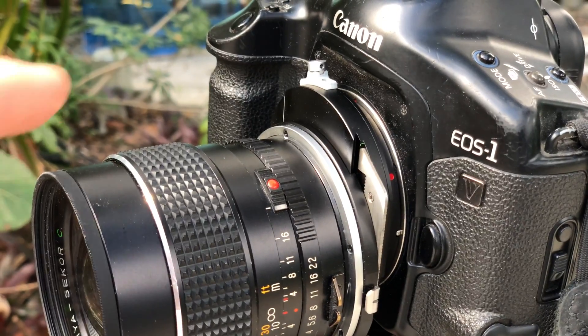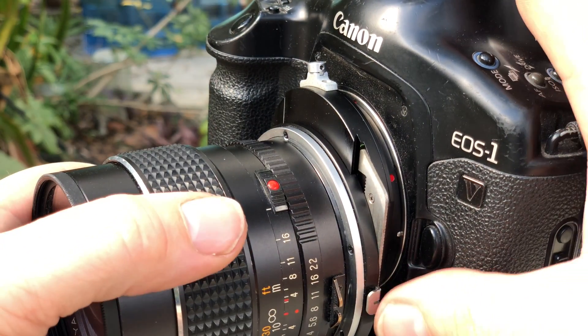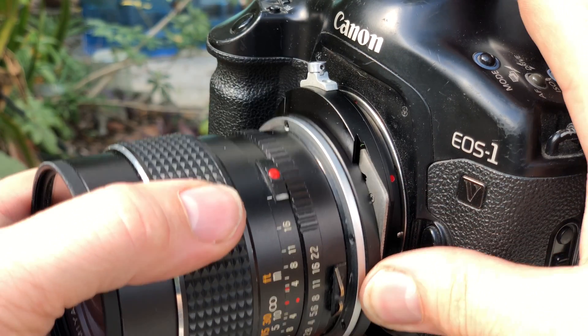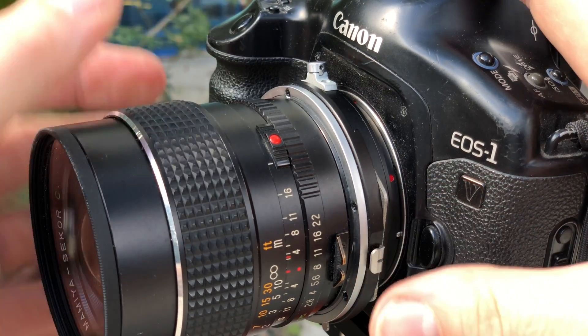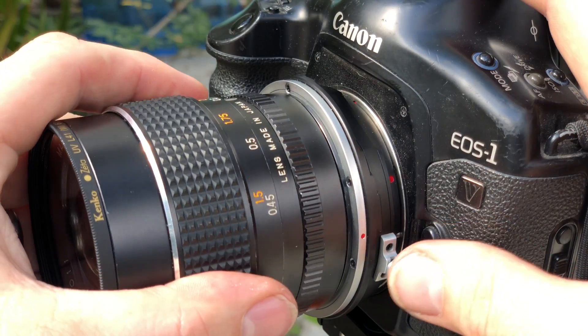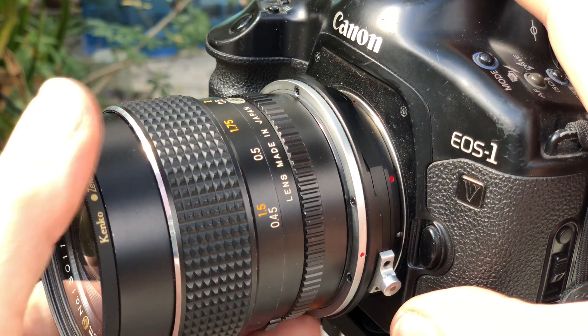On the Kaipan adapter there's a button right here that allows me to engage the shift, and there's a pin here that allows me to rotate — and it will lock in at certain points like there.